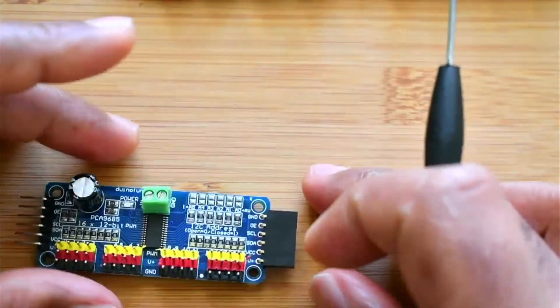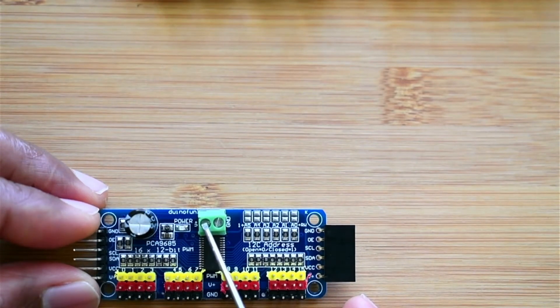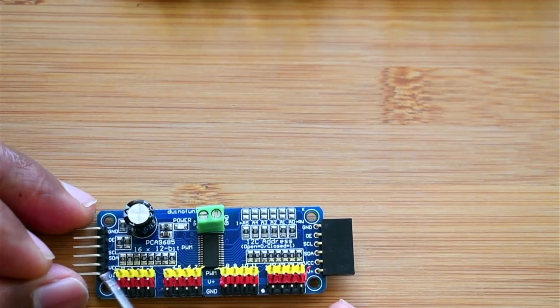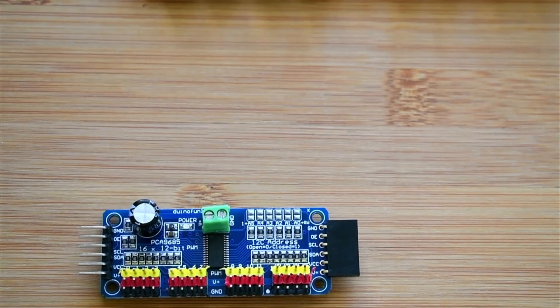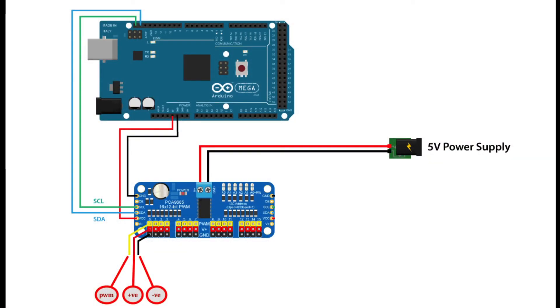Looking at the power connections on the board, there is an additional V+ 5 volt pin and a GND pin. These 5 volt V+ pins are connected internally. There are multiple ways of connecting boards together and supplying power. For a single board, we can provide 5 volt input from the side, and provide SCL and SDA from the Mega or Uno.